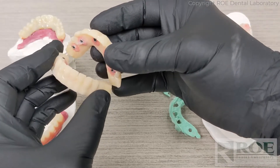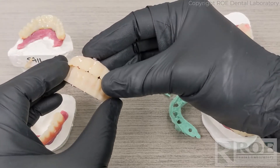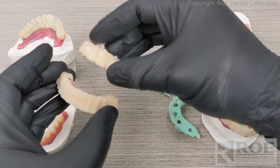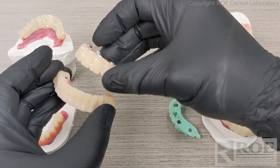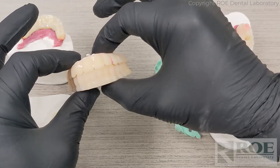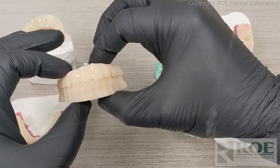Then backfill a reline impression in order to capture the new tissue levels. Once that's completed, take a physical bite registration — PVS or Blue Moose — then remove the bite, remove the prosthetics with the reline impressions in place, and send to the laboratory and order a printed try-in, or perhaps in a case like this, you might even go directly to final.